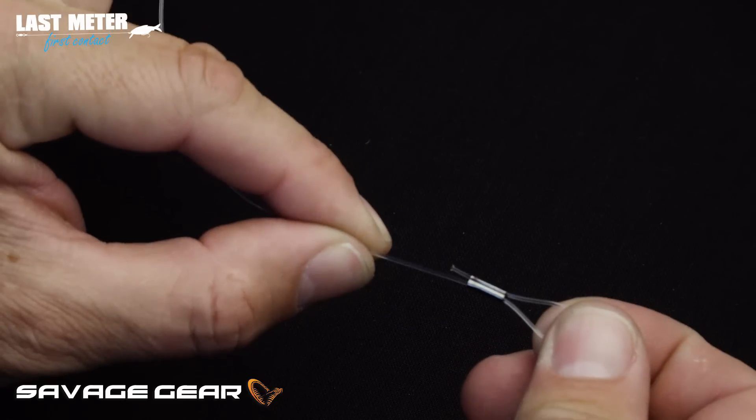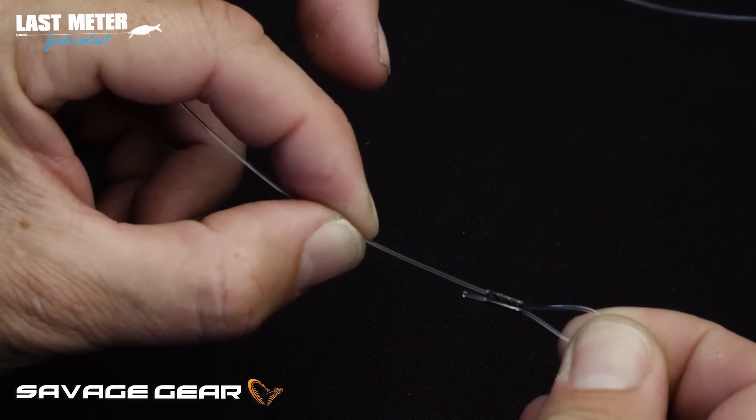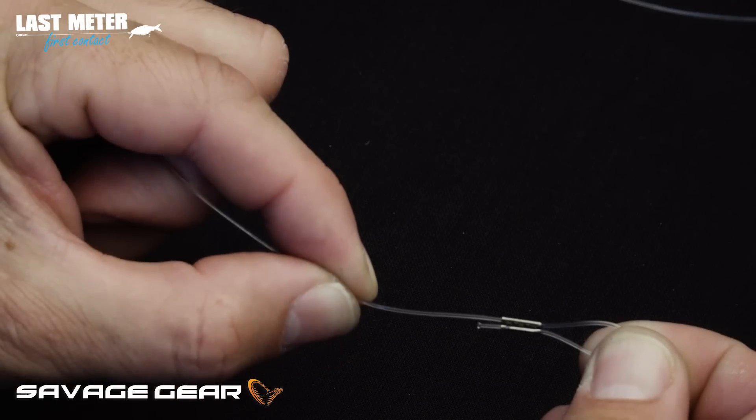So — perfectly crimped monofilament with a double barrel crimp from Savage Gear's Last Meter range.